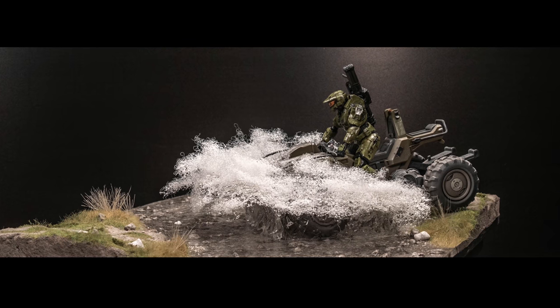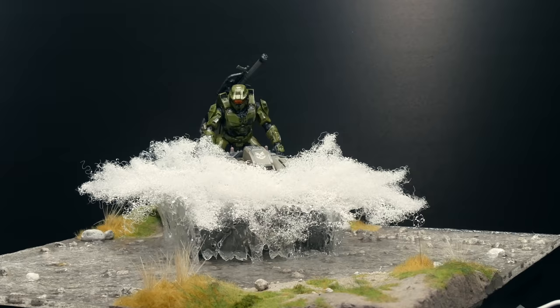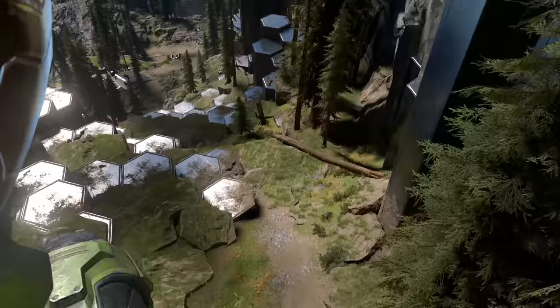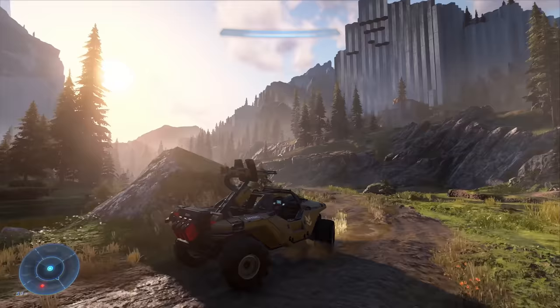This is my Halo Infinite water splash diorama and I'm gonna show you how you can easily make something just like this. Having just done an exploding warthog, I thought it was time to do another classic from the Master Chief's vehicle stable — his mongoose. I love the Pacific Northwest vibe of Halo Infinite scenery, but this is a mongoose and I wanted a bigger splash than this.